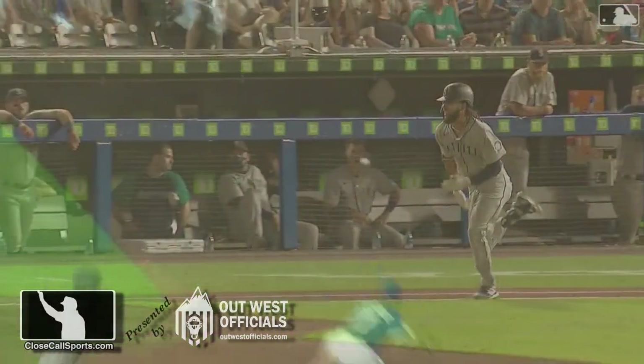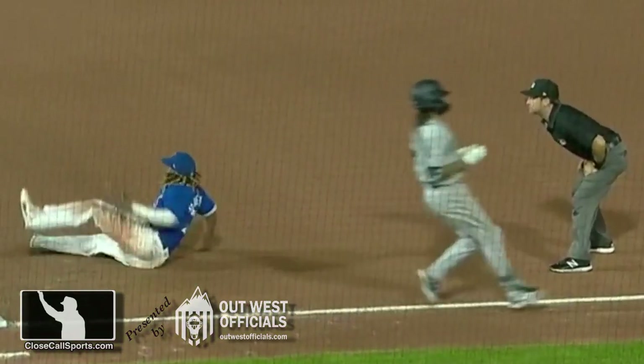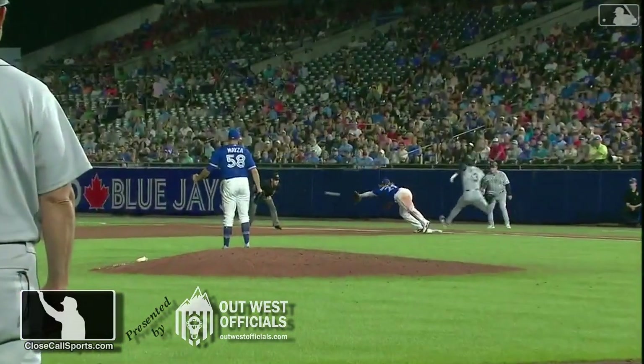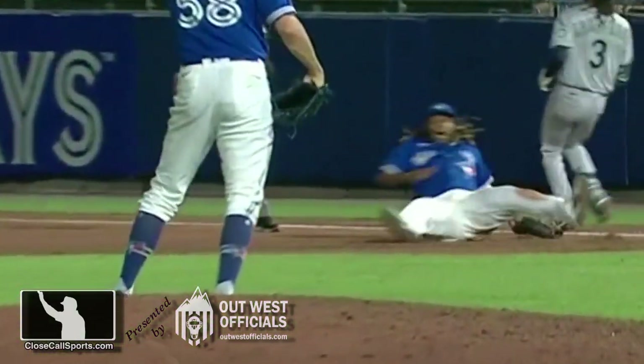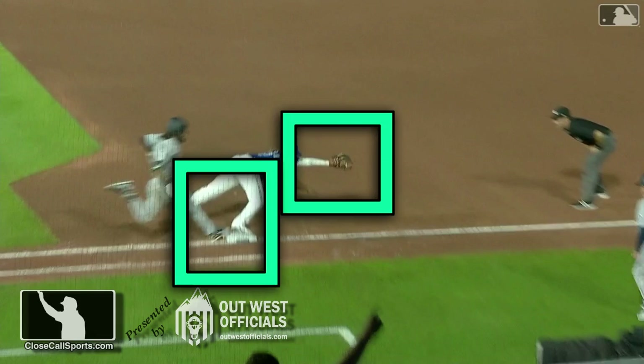Guerrero catches the ball, rolls over, and look at Rackley checking out — yes, it's firm and secure. It's not rolling out of his glove, it's not up in the air. He's got the baseball, and his foot was on the base pretty clearly if you are looking at the base. So there is possession in the glove, his foot's on the base, and he's using it to keep his balance and catch the ball.